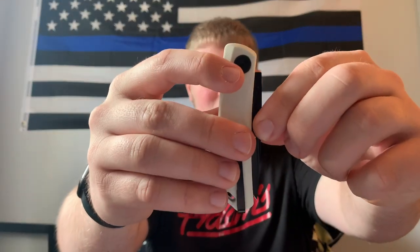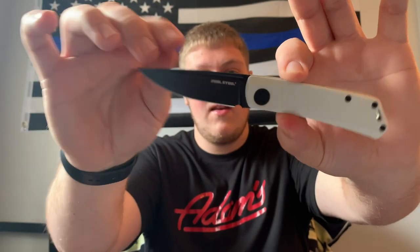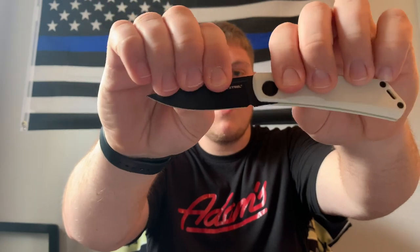Moving into action — and again, this is a slip joint, so the action just isn't really there. It requires two hands to open. You open it and get to what I'd call a half stop, kind of locked in there, then continue to full open where it's held in place. To close it, I can use my thumb to knock it down to the half stop and then close it.